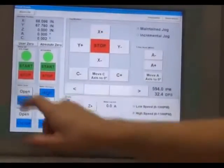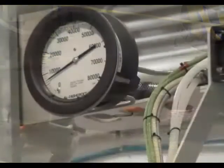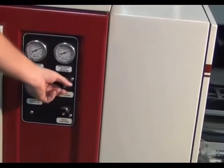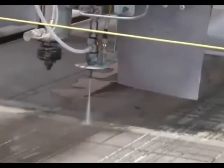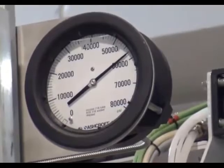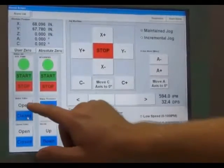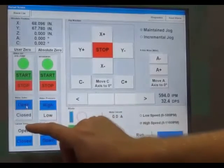Open the water valve. The water jet will be running at a very low pressure. Turn the cut pressure knob back in slowly until the knob stops turning. The water jet should be at correct cutting pressure. Turn the water valve on and off six times to seat the orifice. With the water valve off, check for any leaks on the cutting head.